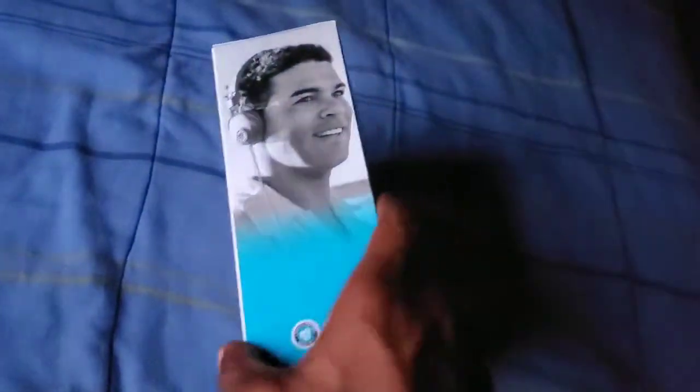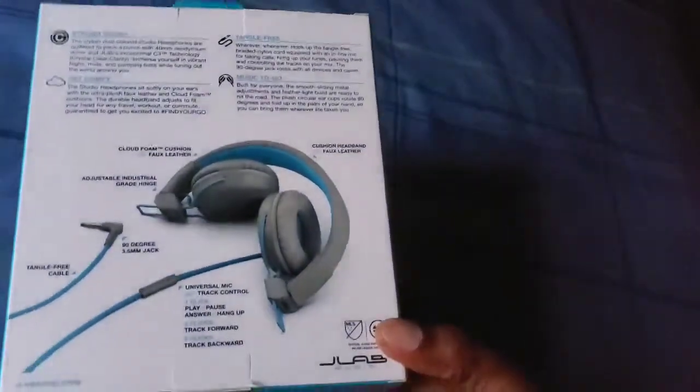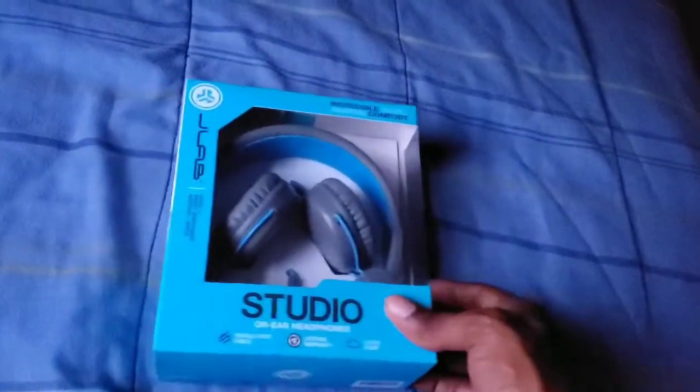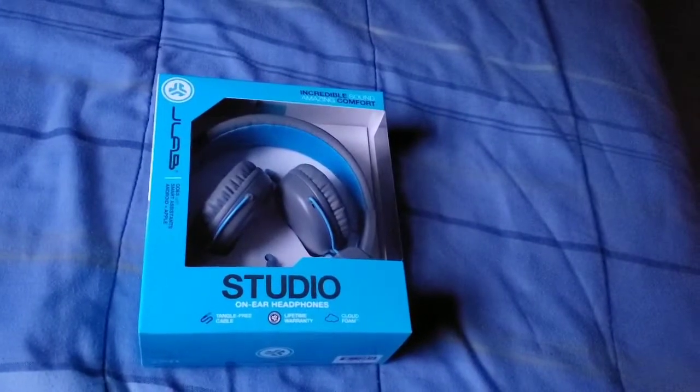This is pretty much what it actually looks like. Let's go ahead and unbox it.